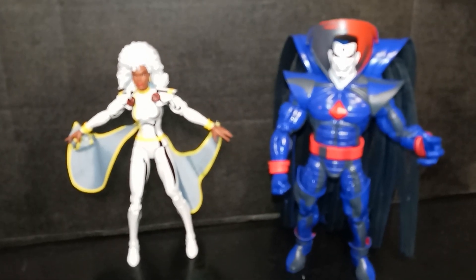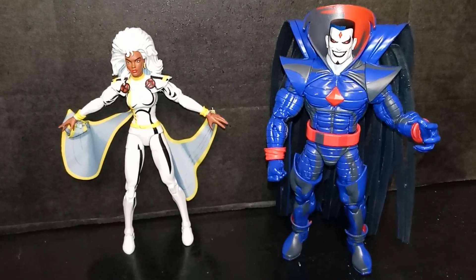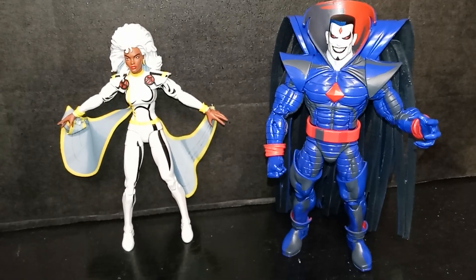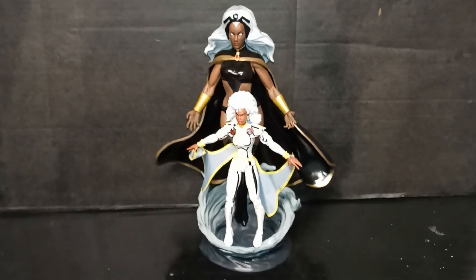Here she is side by side with Mr. Sinister — very cool. Sinister towers over her. I didn't notice he was that much of a bigger figure. And here she is compared to her Diamond Select Gallery statue — very, very cool.